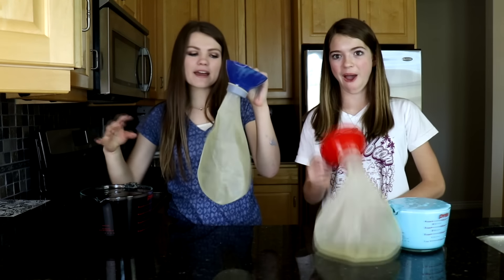Hi guys, it's Audrey and my sister Jordan from Just Jordan 33. Today we're going to be making slime babies.